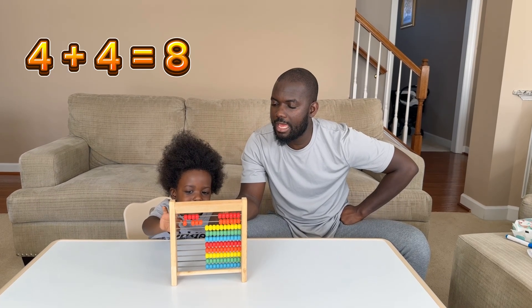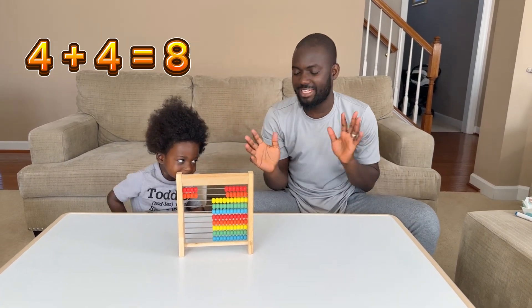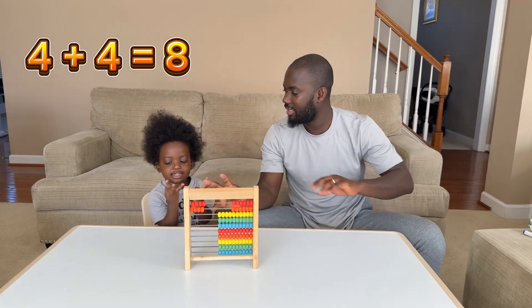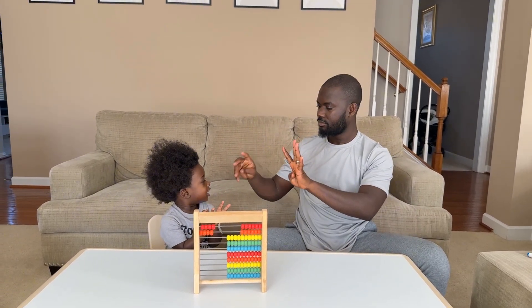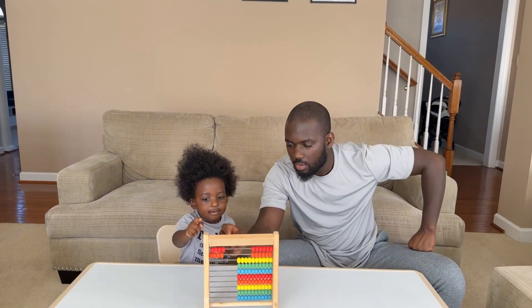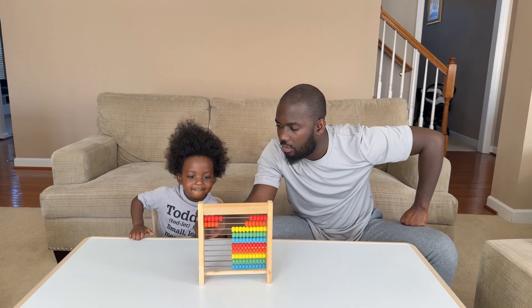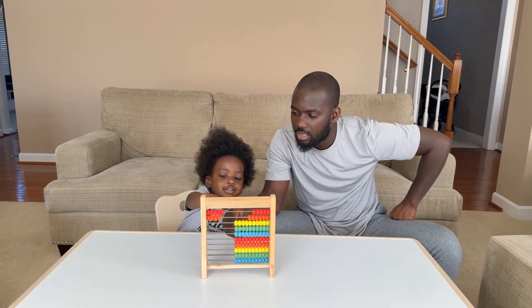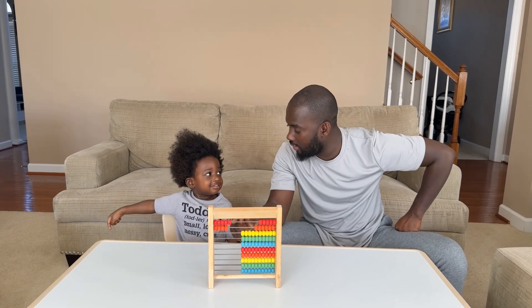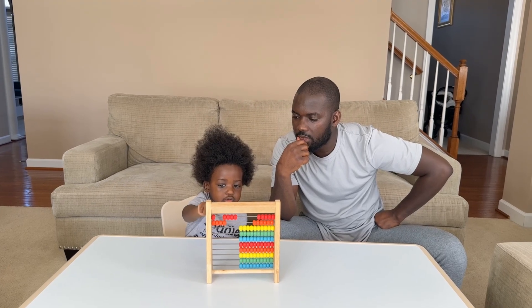Four plus four equals eight. B six — four plus four equals eight. Okay, what is five plus four? Count, equals — count — one, two, three...